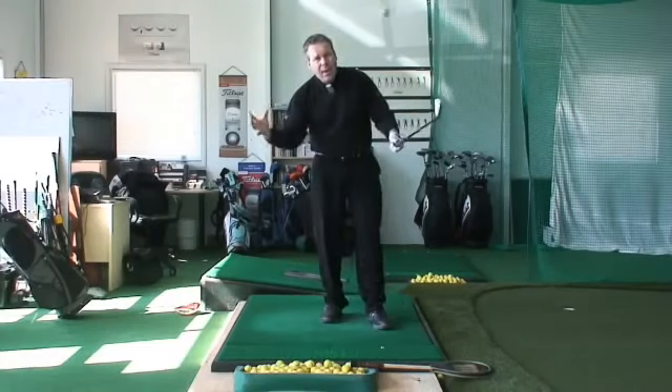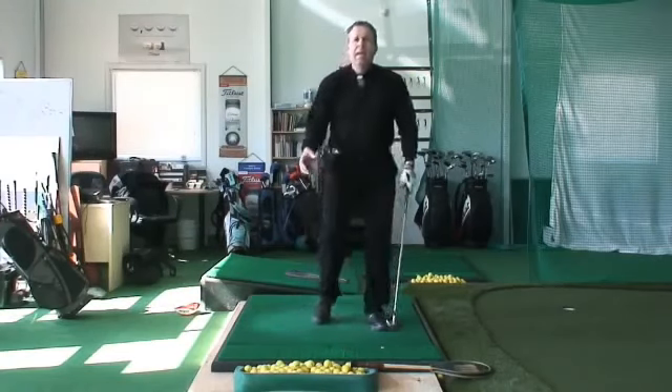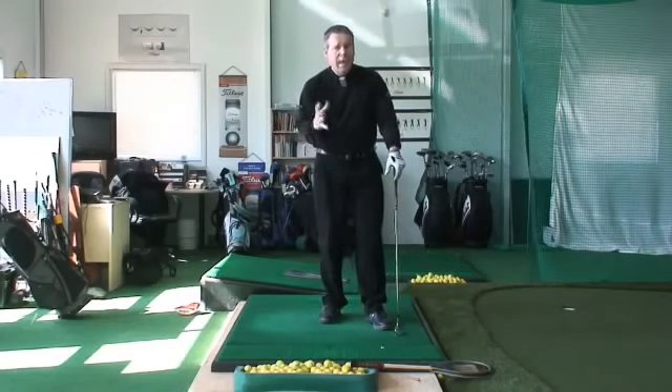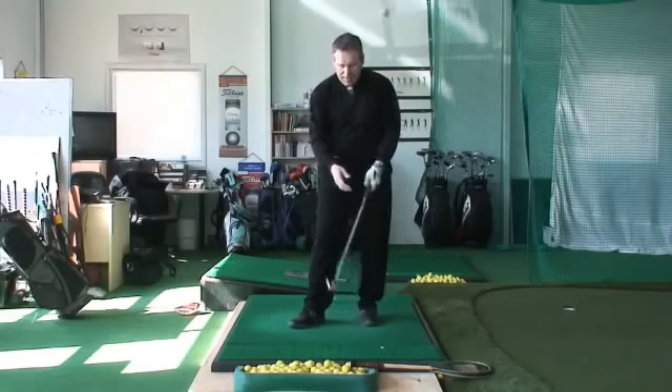With the advent of the video era, we've noticed impact positions throughout the swing. And then how we started teaching the game of golf is we had everybody try to get physically into these positions in a static manner instead of a dynamic manner.